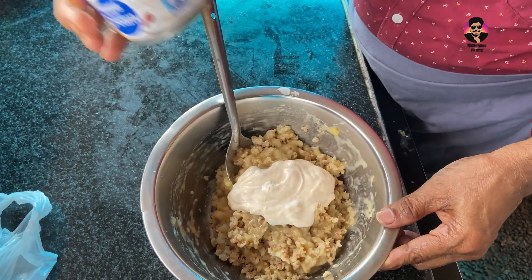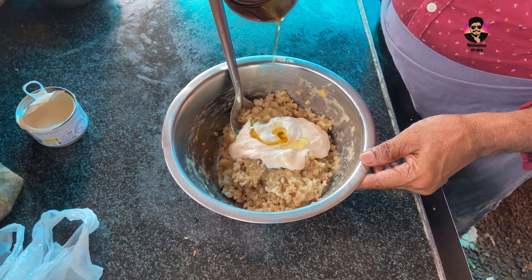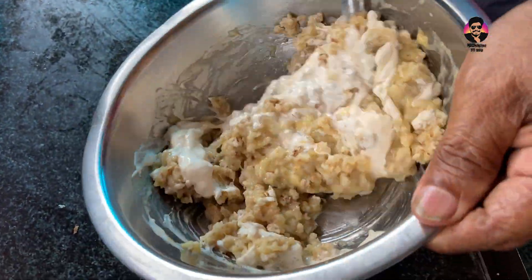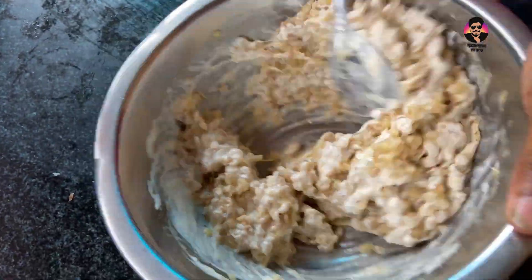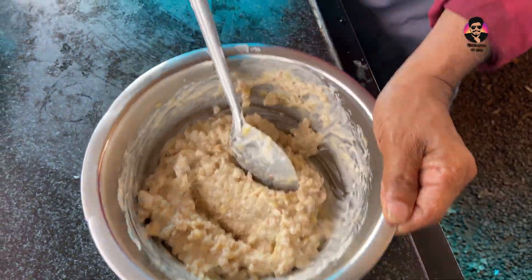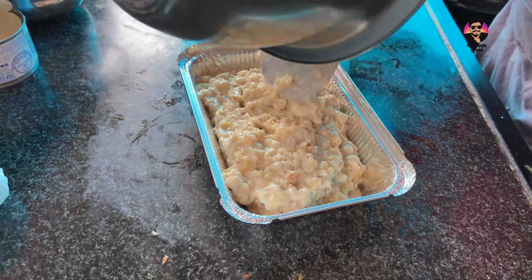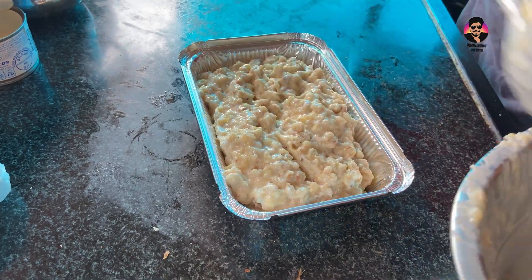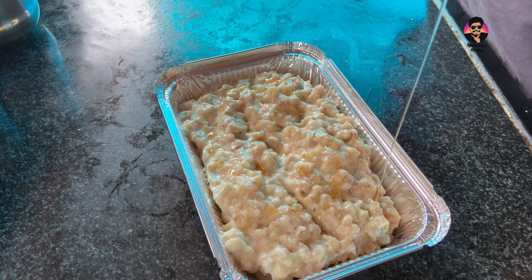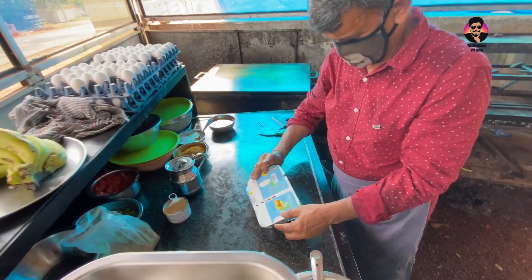Cream has a nice one. This is the taste of the cream — this is a different level. I'm going to add a little RKG. RKG is also a good flavor. This is the serve. This is the top. You can cover it — the taste of the cream.